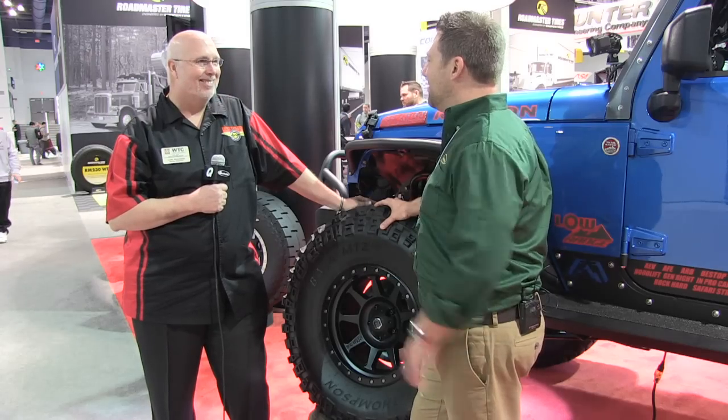Thanks for taking the time to show it off today. Of course, you want to make sure you stay tuned all week. We've got tons of new products coming at you straight here from the SEMA Show.